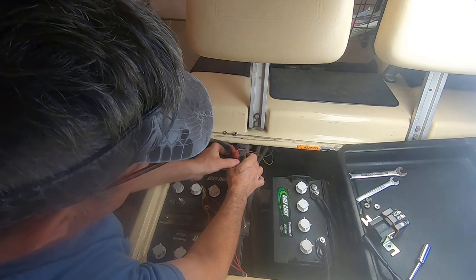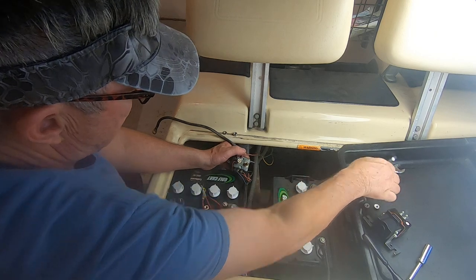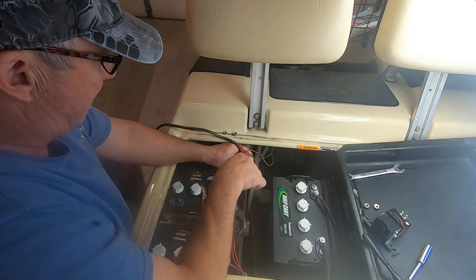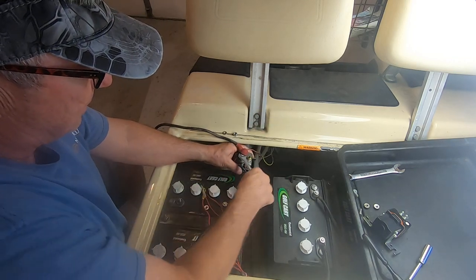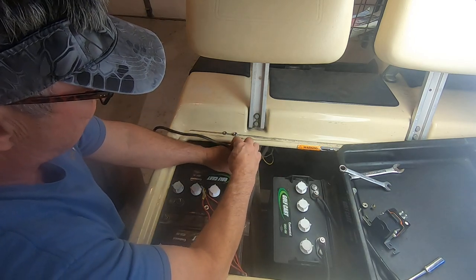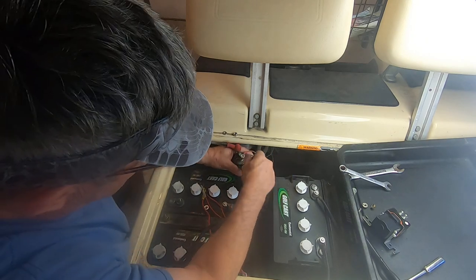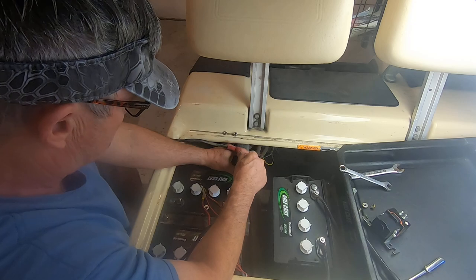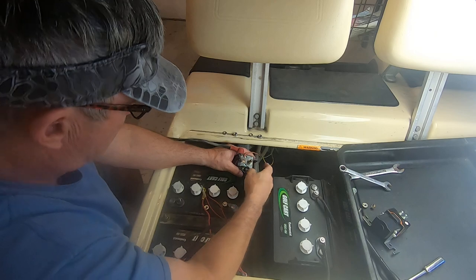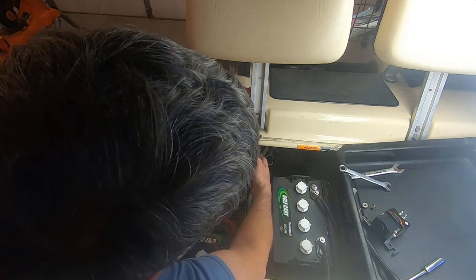This might be a long video but you can watch it and do it yourself, or you can take it down to the golf cart dealership. They'll charge you $110 for the solenoid and I don't know what their labor rate is, but I would imagine it's pretty stiff - that's a big markup on a solenoid.